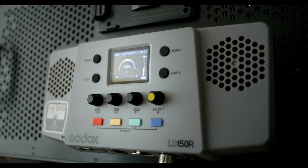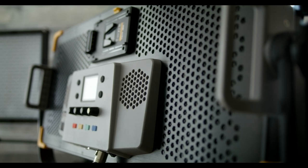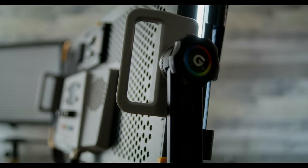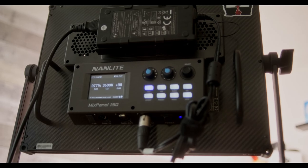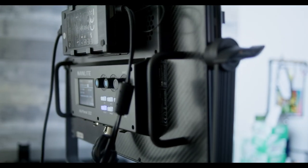This bad boy right here is the new Godox LD150R. It is 29.5 inches wide, 17 inches tall, 4 inches thick, and weighs in at just under 14 pounds. And in this corner is the Nanlite Mixpanel 150 — a tad slimmer, coming in at 19 inches wide, 16 inches tall, 3 inches thick, and weighing in at only 9 pounds.